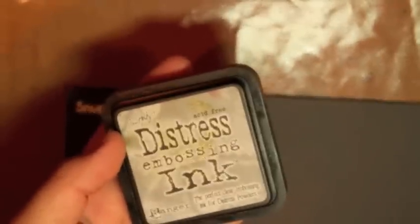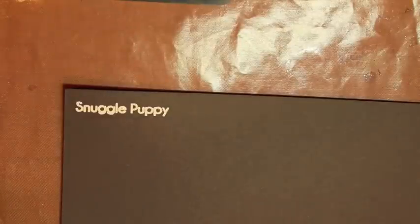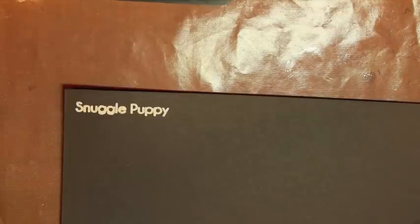You can also use a Versa Mark pad, but I really like this Tim Holtz Distress Embossing pad — it's just a great pad. You can always use Versa Mark as well, whatever you prefer. I hope you enjoyed today's TNT video. Make sure you check out AboveBeastyStudio.com if you're on YouTube. Hope you all have a great day — bye for now!